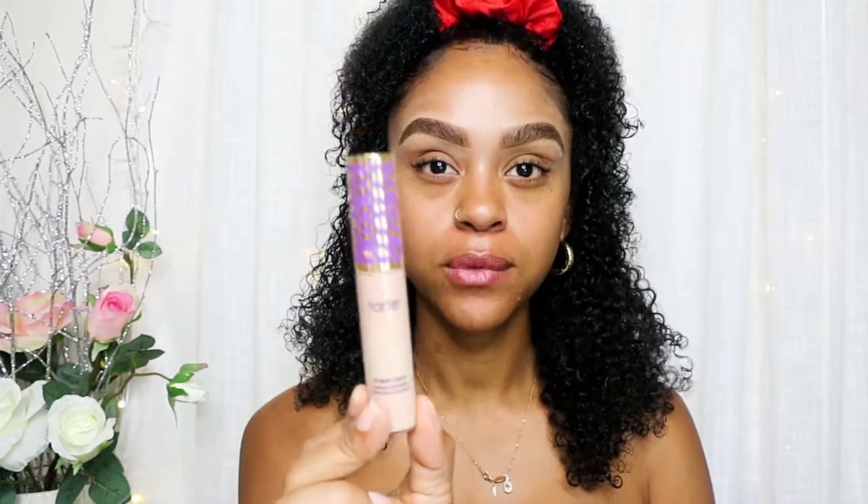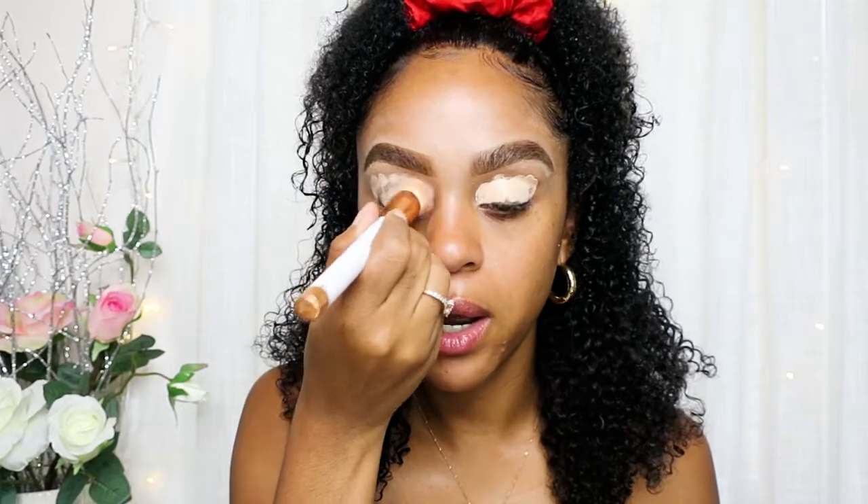I did my eyebrows off camera for the purpose of this video. Now I'm going to prime my eyes with Tarte concealer and I'm going to put it all on my eyelid and blend it out so we will have no creases in our eyes when we put the eyeshadow on.